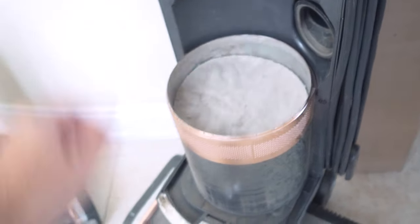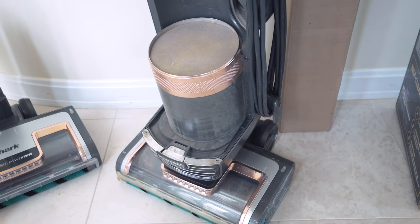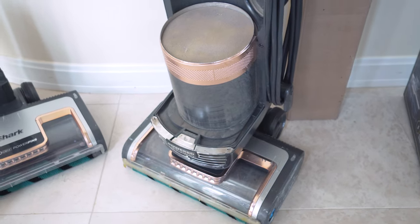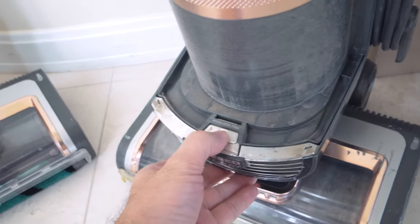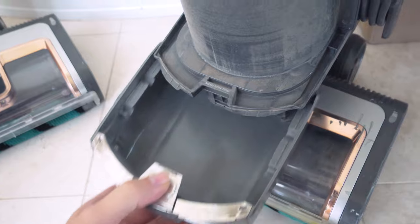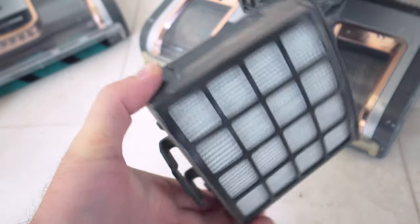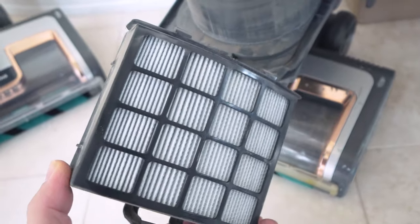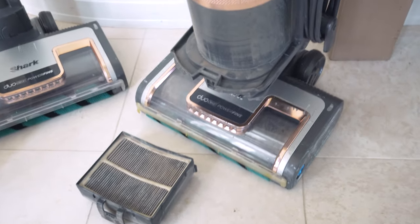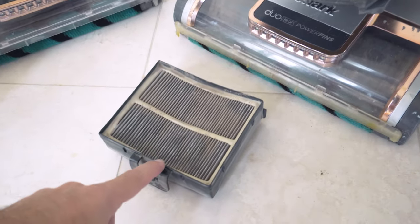For comparison, using this vacuum for a year is similar to someone using a vacuum at their home for about five years or more, so what you're looking at here is roughly five years of use — which is incredible that it's still working. Here we have the HEPA filter that just slides out with a little cover, and the filters underneath. You can see this one needs to be replaced, but if we look on the other side it's very clean, because it doesn't let anything through. The Shark's HEPA filtration system is excellent — whatever goes in, nothing comes out after that.